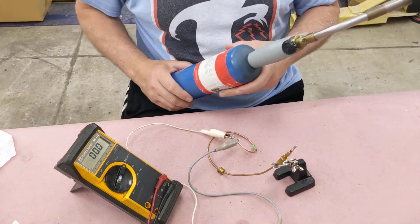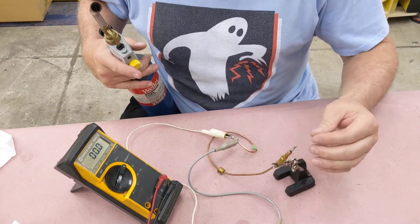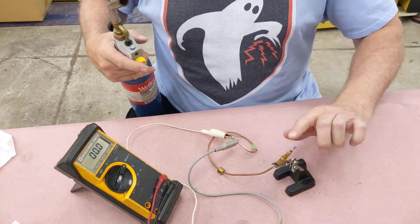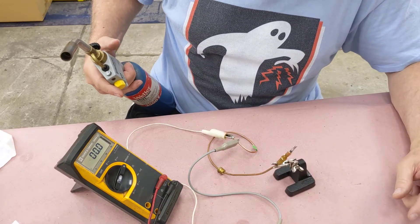I've got a propane torch. I'm going to be careful not to heat it up too much because I don't want to hurt this part — it's new and I might need it one day. So I'm going to heat this up and see if I can get some voltage out of it.